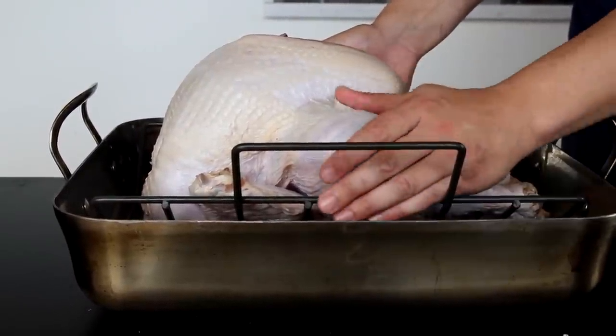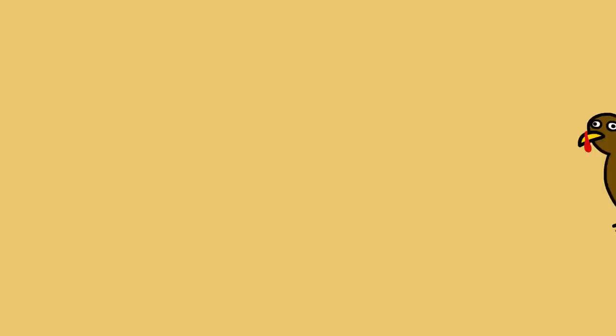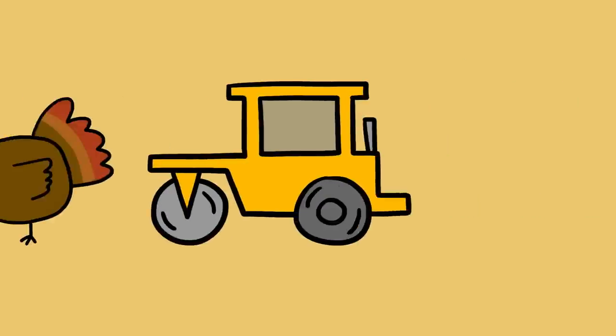It's almost as if somebody designed a device specifically to make the breasts dry out before the legs are done cooking. So the question is, how can you get your turkey to cook more evenly, cook faster, and taste better all in one go? Just flatten it out. By spatchcocking a turkey, you give yourself four major advantages over a standard roasted bird.